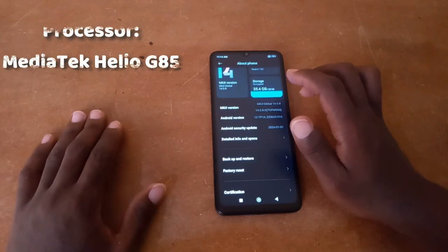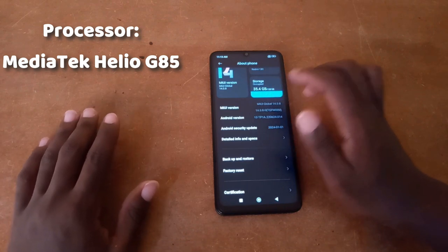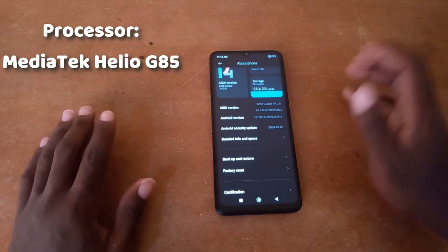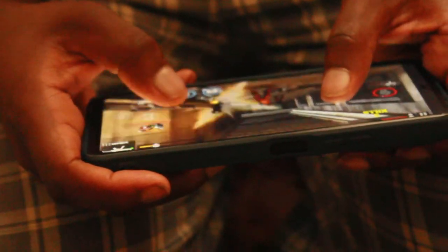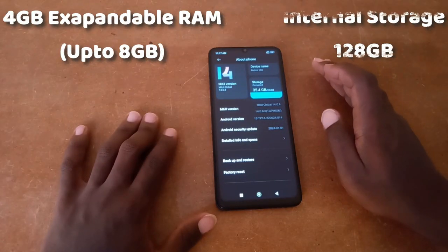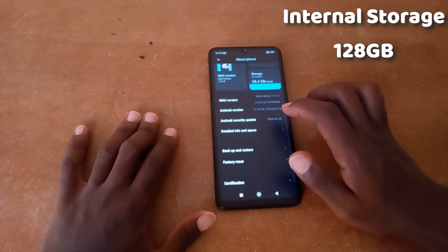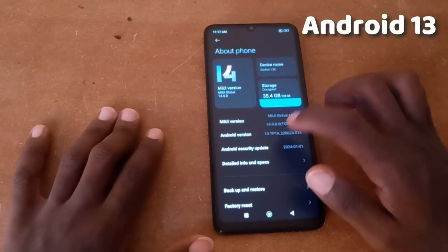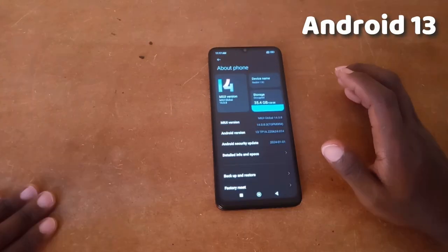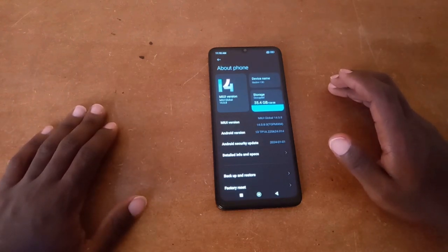Under the hood, the Redmi 13C packs a MediaTek Helio G85 processor, which is not top of the line, but for everyday tasks like browsing, social media, and even some light gaming it will get the job done. This phone also comes with 4GB of RAM, expandable up to 8GB, 128GB of internal storage, and it runs on Android 13. With these specs, multitasking and storing your favorite apps and personal files shouldn't be an issue.